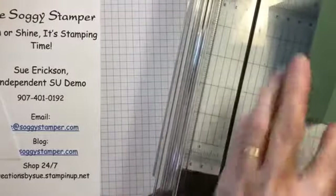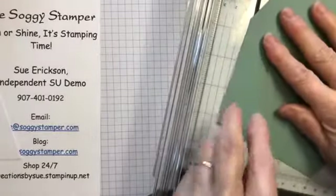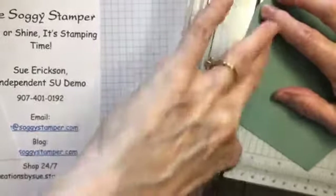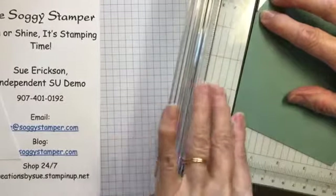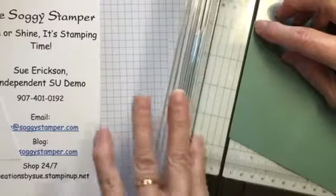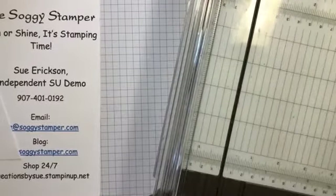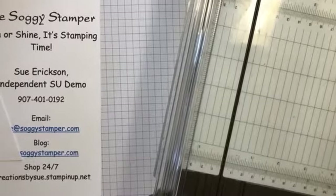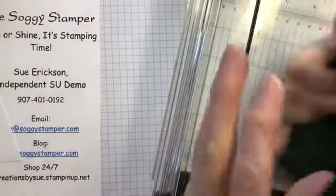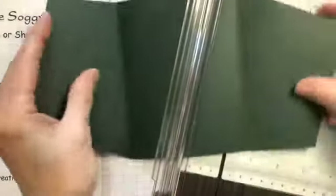Then you cut again and that gives you this fold. The tricky part is when you do the other side — you have to turn it over and do the same thing: line up the score line, line up the top corner at one and a half, then trim. Then the point you just made comes down to the one inch mark. If you do not turn it over, you end up with them upside down — so be careful to use the same edge each time.